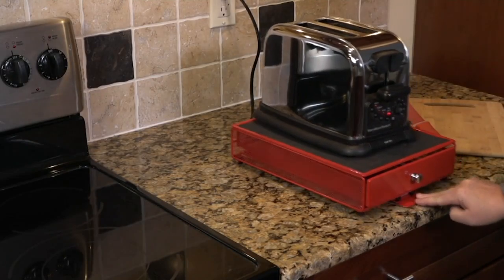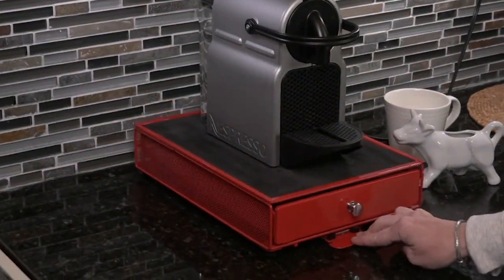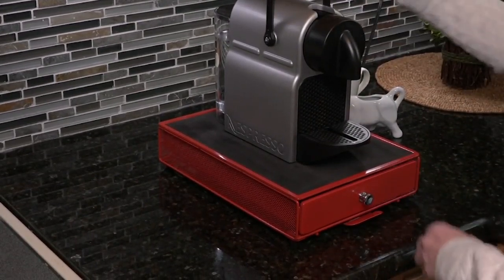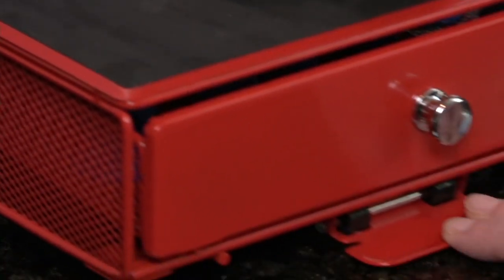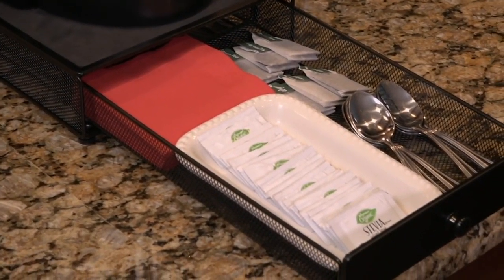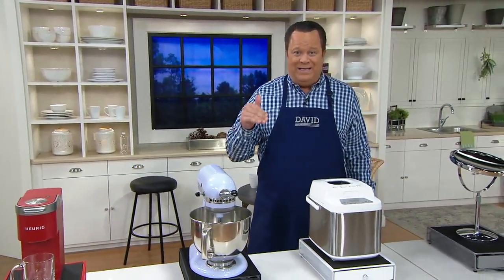That's exactly what this is. In the time that we've had this on the air, it has been incredibly popular — over 90,000 of these have been ordered since we first debuted it. It's called the Nifty Rolling Tray with Storage Drawer. When you get this at home, you'll open your box and take it out — there's zero assembly. You simply take it out of the box, put it on your countertop, park something on top, pull out the little drawer and put something inside. Whatever you need and want to use it for, this tray is at the ready.